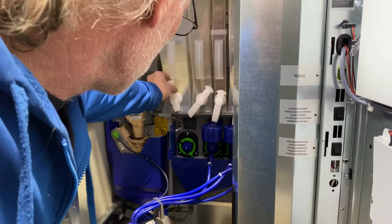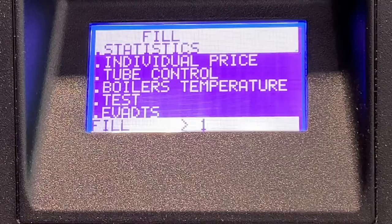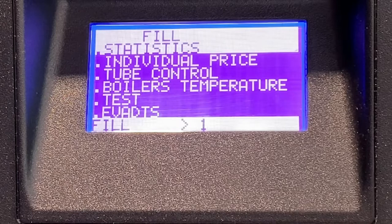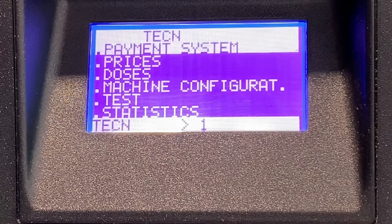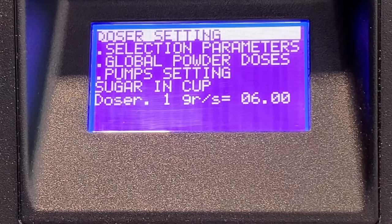Next, lower your dispensing spout and go into programming mode. In programming mode, go to the section we need to adjust, which will be the dose settings. Go to Tech, then Doses, then Doses Setting, and select the milk portion that we are going to recalibrate.